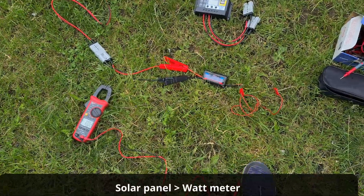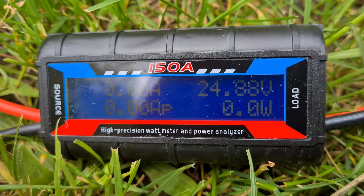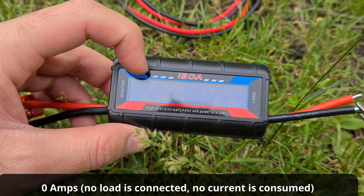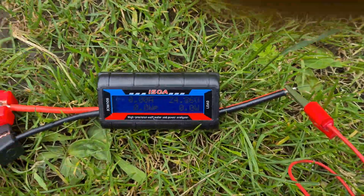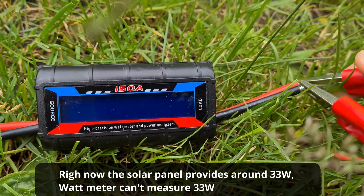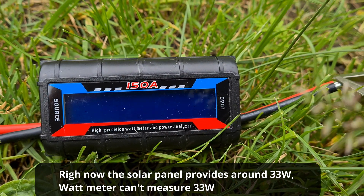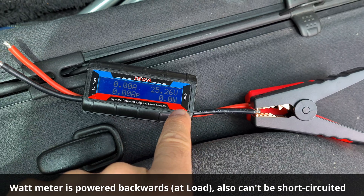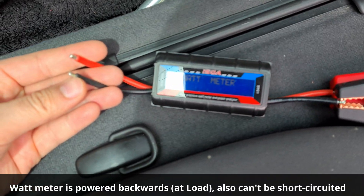Here's a watt meter and the source is connected to the solar panel. Now it shows 24 volts on the right side, zero amps on the upper left side, and zero watts. But if I short circuit the right side to simulate a load, it just resets — it turns off. Now I connected the power to the load side, and if I short circuit the source it behaves in the same manner — the display turns off.